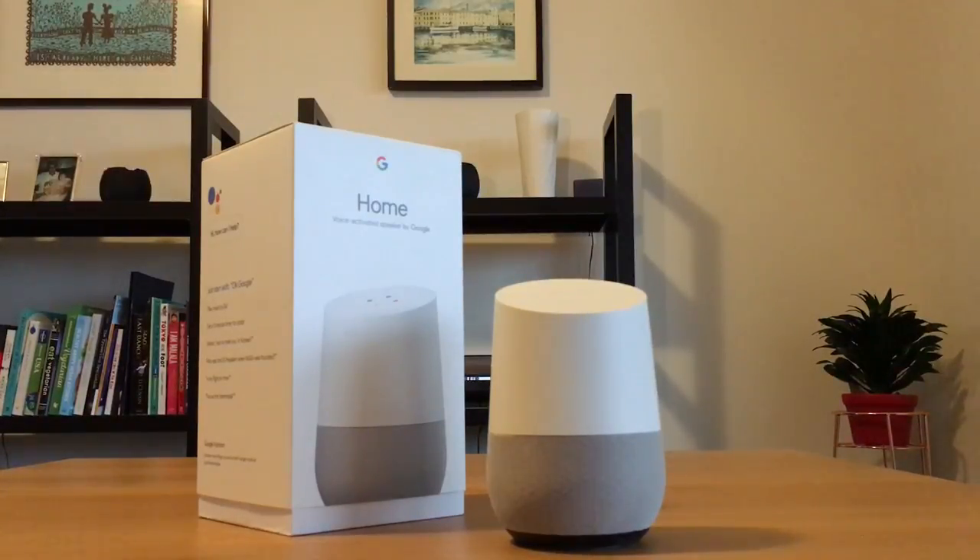For those wanting to import this into Australia yourself, you might find that Google or other shops that sell this don't officially ship outside of the US. Australia Post has a service called Shopmate where it lets you create a proxy address in Portland, Oregon. So I bought this from Walmart.com and had it shipped there, and from there Australia Post shipped it to my home address in under a week.